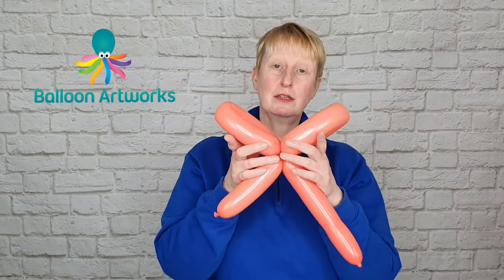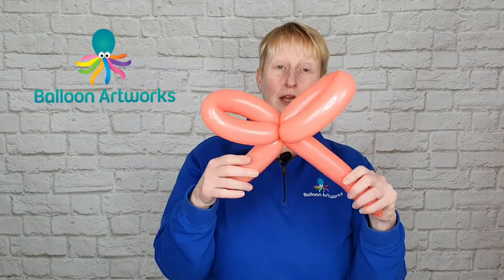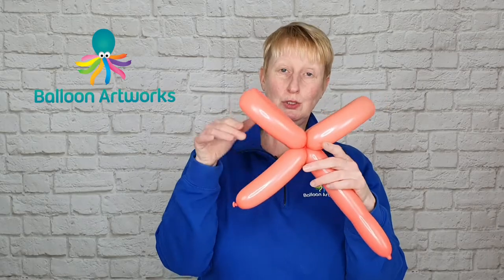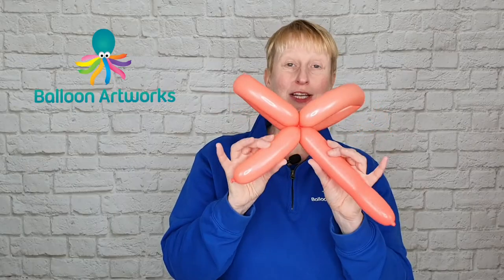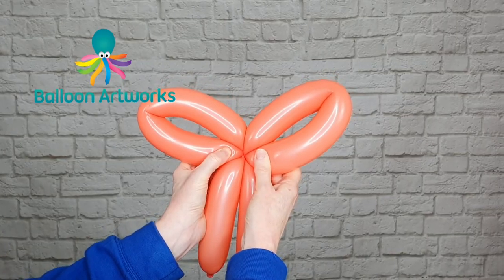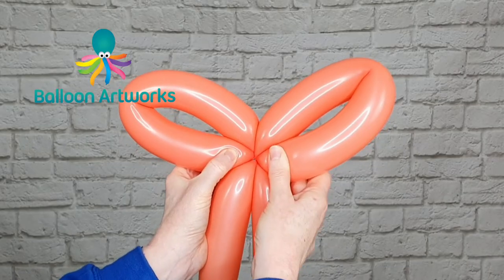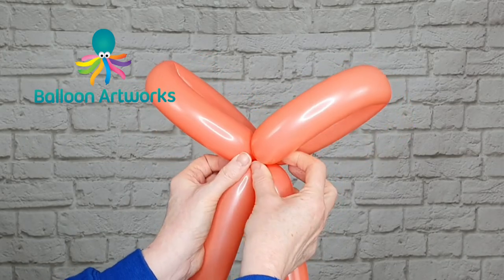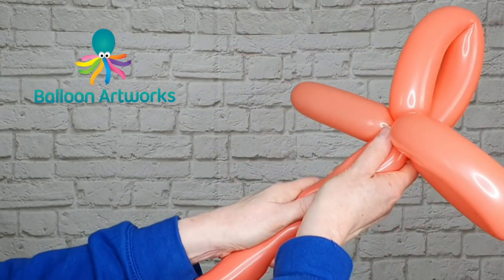If you're not confident with the next stage — the pinch twist — you can always leave the bow as is until you become more confident. But we really want the loops of our bow to sit properly, and that's why we need a pinch twist: it will hold everything in position and stop the bow sitting flat.